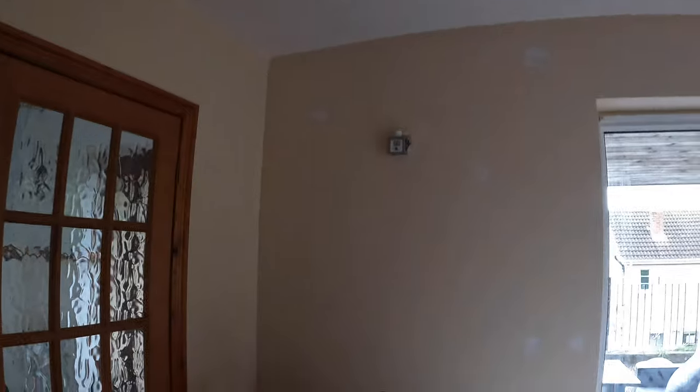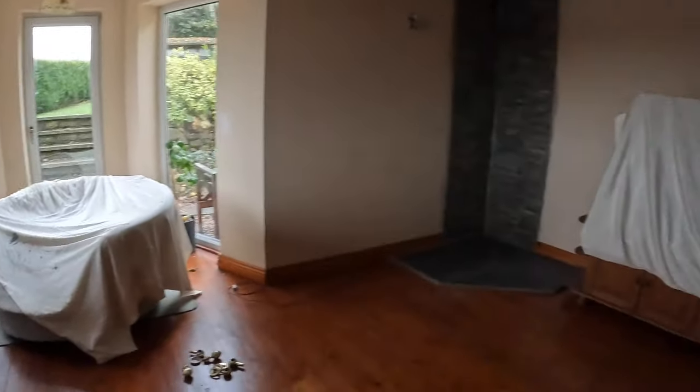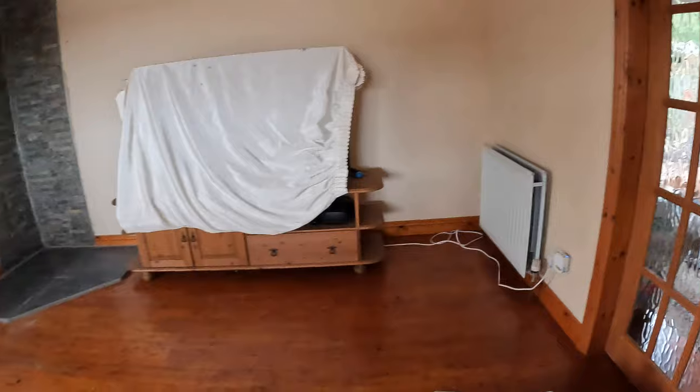There are some big hooks up there for a lovely tapestry which we'll show in the photos - those aren't getting filled because it's going back up. Everything else is out of the room. I'm going to open the doors and get some sanding done on these beams.